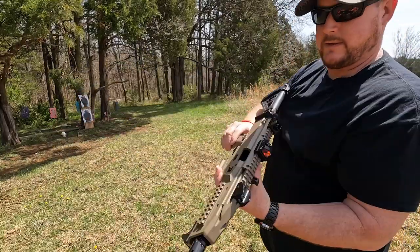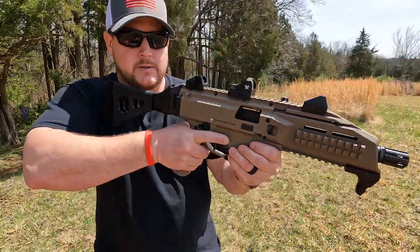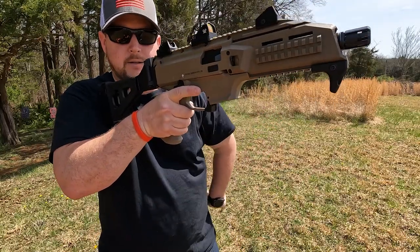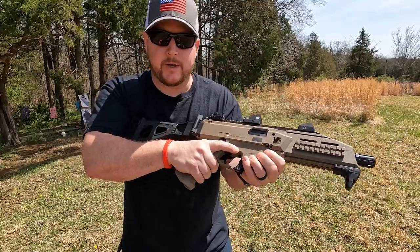Like an AR, this one's kind of up front. You can pull the bolt back and lock it to the rear. When you're ready to load up, you pop your other mag in — we won't do that just yet — smack it down and it racks the round in for you and you're ready, you're hot.